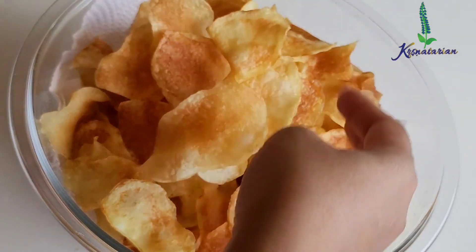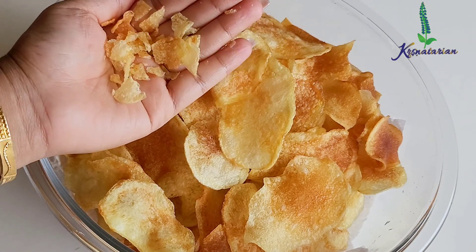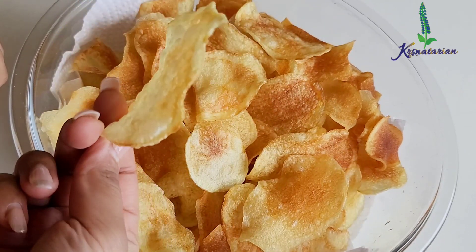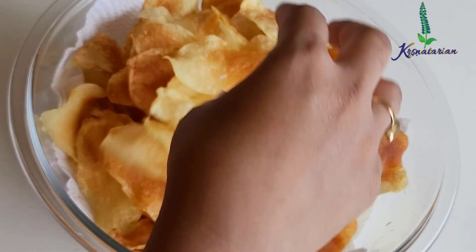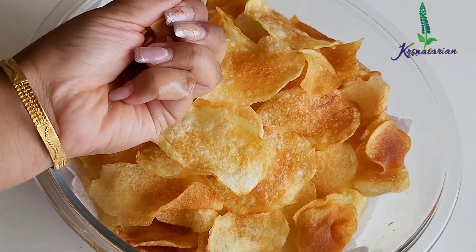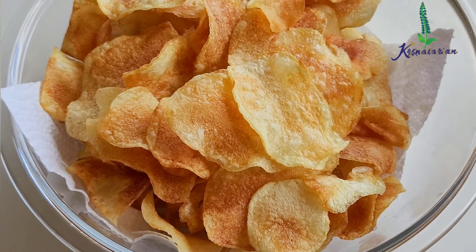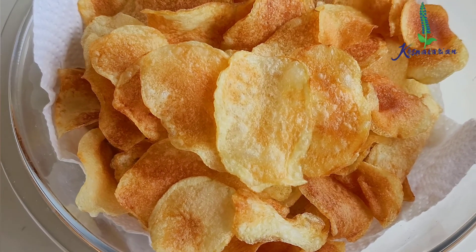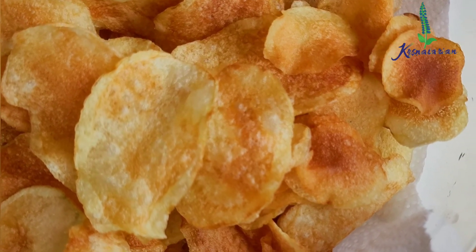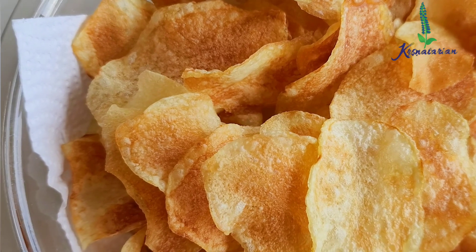Let me give you the sound of the potato chips and show you how crispy they turned out. This is how nice and crispy they are — a completely perfect potato chip. To keep them crispy and fresh, store them in an airtight container. I did not add any seasoning to these, but if you want you can make a mixture of citric acid and dry red chili powder, then sprinkle it on top right when you remove the chips from the oil while they are still hot. But today I have just made simple salted potato chips.